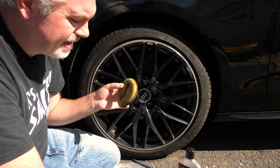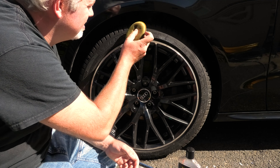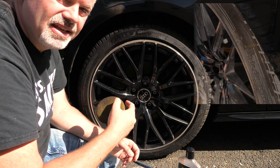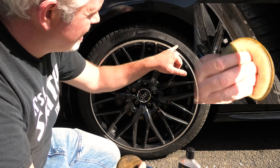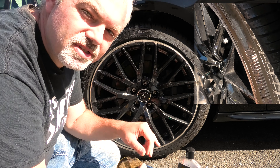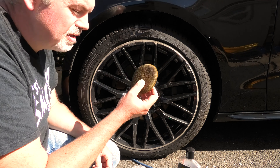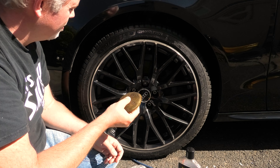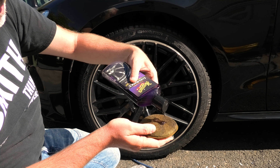I use a pad to apply it — an old polishing pad. I don't wash this; I just put it in a bag when I'm finished. The reason for using this is the tires have a lot of detail, and if you use a microfiber towel it will scan over the top but won't get into the nooks and crannies of the tire design. This one's a Michelin Cross Climate which has quite a lot of detail, so using the pad really lets you get into that. I haven't even applied any product and it's already coming on — that's how soaked it is. Just put a little bit in the middle.